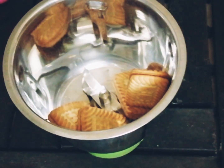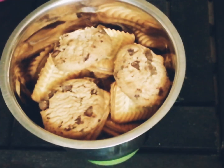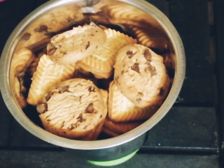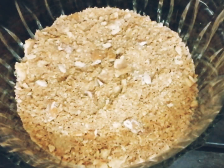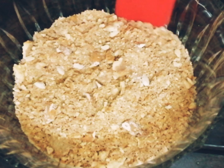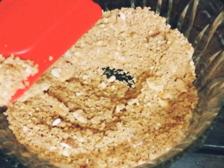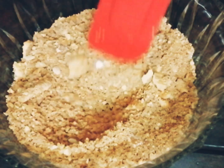Now let's get started. Just transfer all the biscuits, cookies, and nuts into a blender and blend it until you get biscuit crumbs. Just make sure that the mixture doesn't become a fine powder.